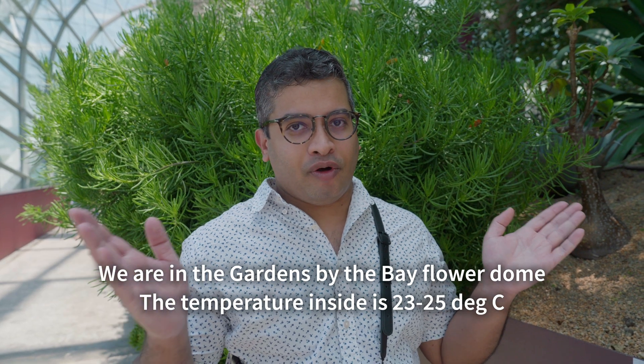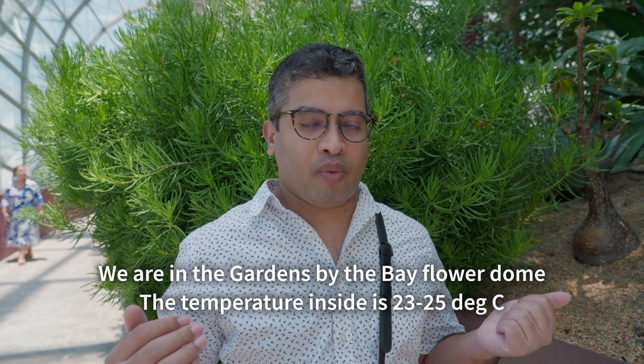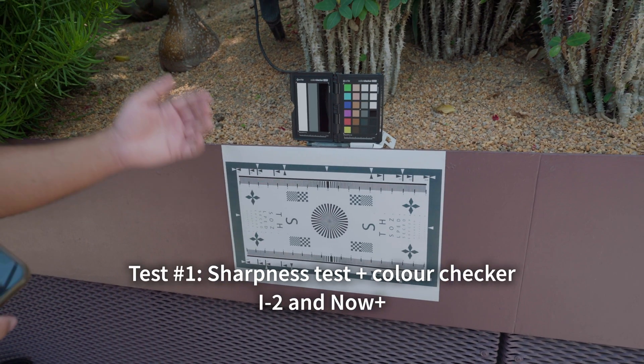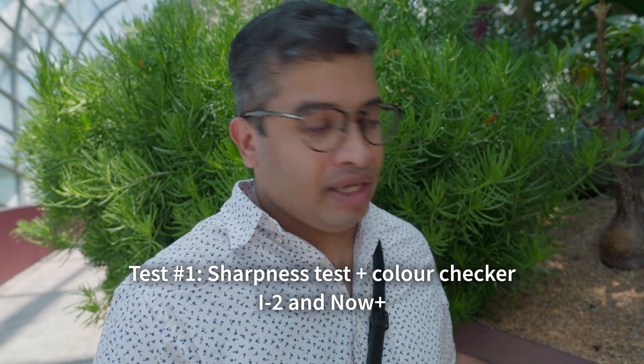The Polaroids we take today are being taken at Gardens by the Bay. The temperature should be well controlled and we're hoping the images come out well exposed. We're going to use this sharpness target chart — most of you in the Impossible Facebook group would have seen it. We're also going to use the color rendition checker to see how the film renders colors.